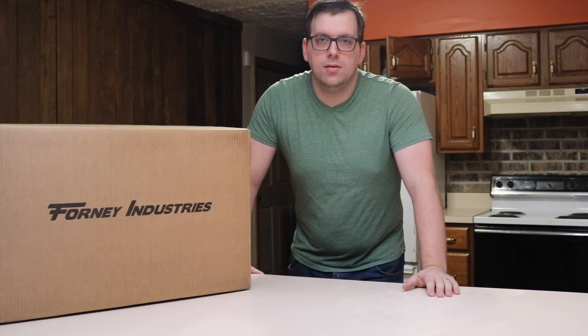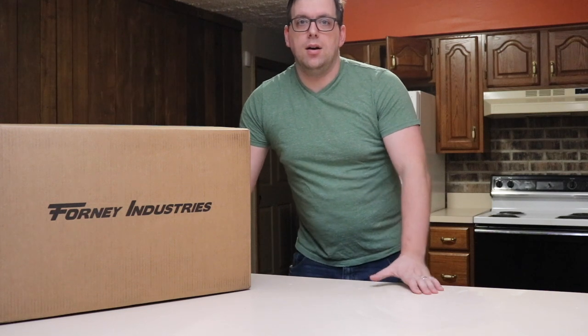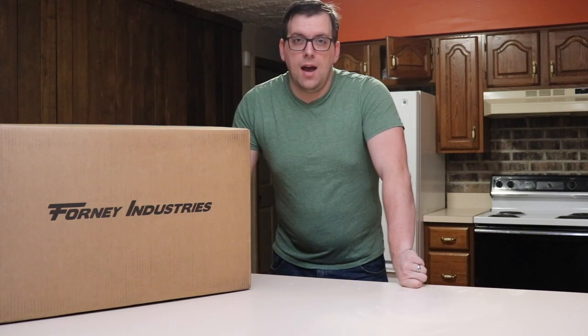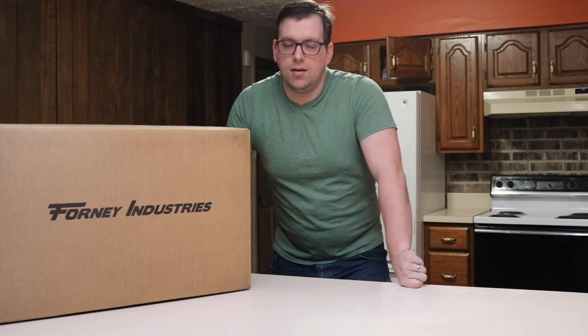Hello, I'm Farmer Brad and today I'm going to give a shout out to Homesteadonomics and Forney Industries. If you're not familiar with Homesteadonomics, I would recommend you follow his YouTube channel. He has some great videos and project ideas, and his channel first introduced me to Forney Industries, which makes welders and a whole bunch of different industrial tools.